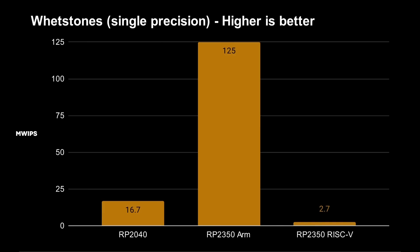The original Whetstone test is double precision. I took the same code, swapped everything from double to float in C, and ran the tests again. The RP2040 now scores 16.7, the Cortex-M33 scores 125, and the RISC-V scores 2.7 mega Whetstone instructions per second. These are less complex FPU operations since we've gone to single precision. This means the RP2350 with the ARM processor is 46 times faster than the RISC-V for single precision floating point.